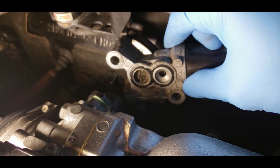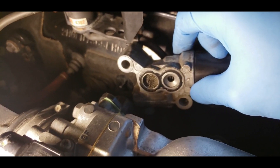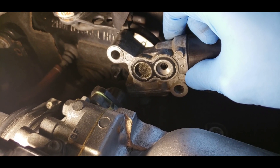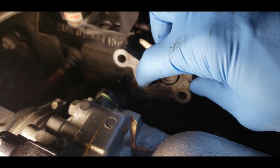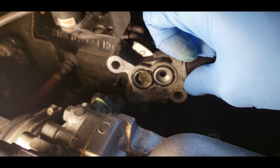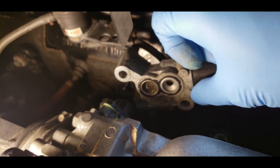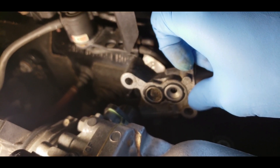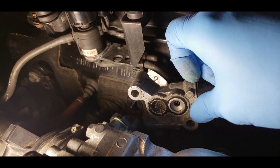If you look at that, it looks pretty clogged and dirty. This was actually super clean when I installed this IACV, so I'm guessing there was a whole bunch of gross stuff inside the intake manifold or something. But this could be the reason why I'm getting an idle issue. I'm gonna go ahead and spray it out and clean it out and see how it runs afterwards.